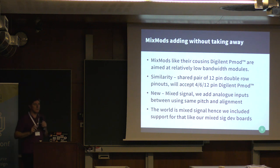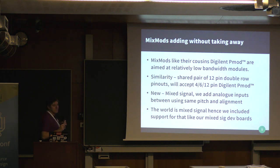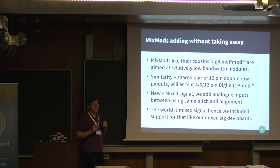We've enhanced this on the latest Black Ice MX with something we call MixMods. The 'Mix' stands for Mixed Signal. We're using the standard pinouts of the PMODs, combining two double PMODs together, and filling in the pins in between — which fit perfectly — to give us another six pins for analog purposes. That enables us to bring analog signals into our peripherals. It will accept old PMOD products and also accept the new analog pinouts.